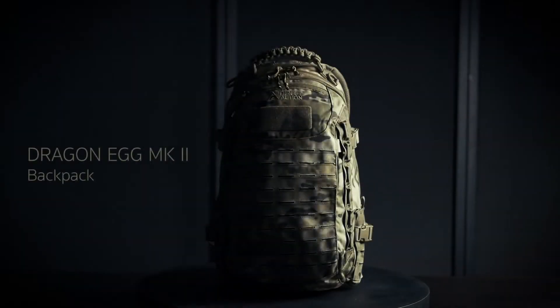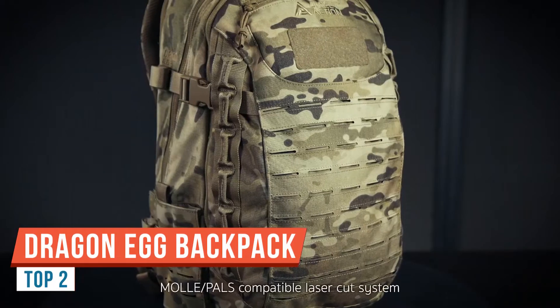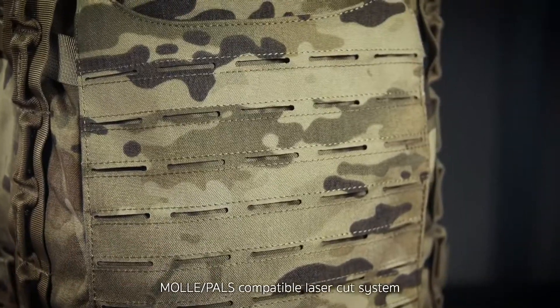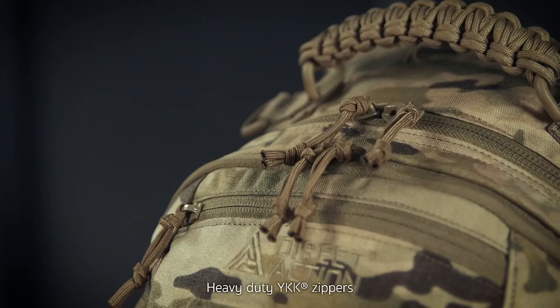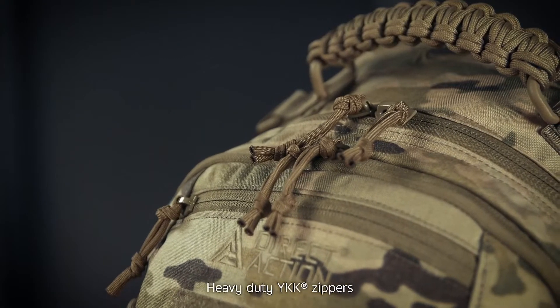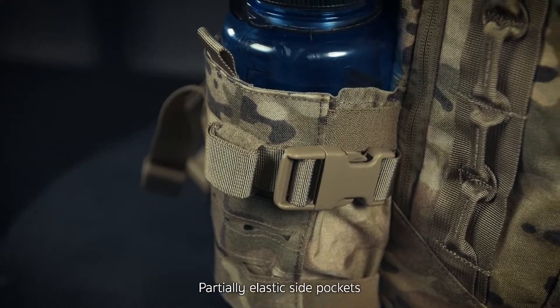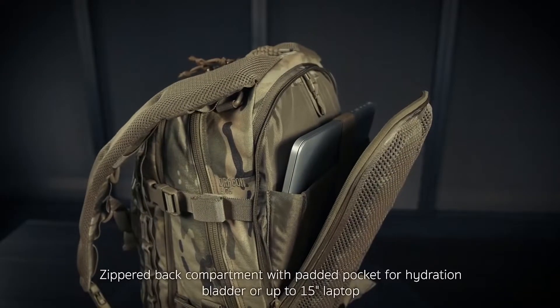Hey everyone, Ben from Living Survival. Today we're going to take a look at the Dragon Egg MK2. Now it's hard to fix perfect, and in my opinion the Direct Action Dragon Egg is a perfect pack. This has a few minor changes. I got it in a different color so I'm going to go over it for you today. If you want to check my other video on the Dragon Egg including a loadout, I'll put a link to that in the description.